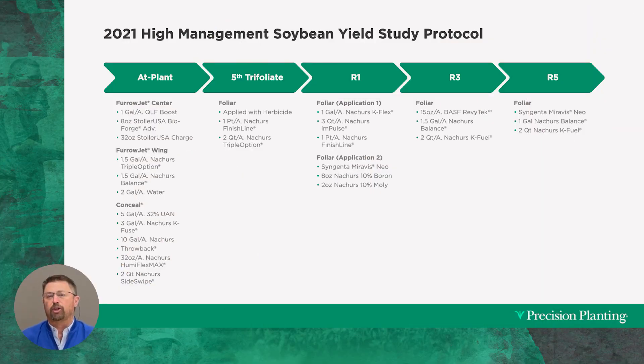Now this is the protocol that we used for our 2021 high-managed soybeans. I'll go through these segment by segment.